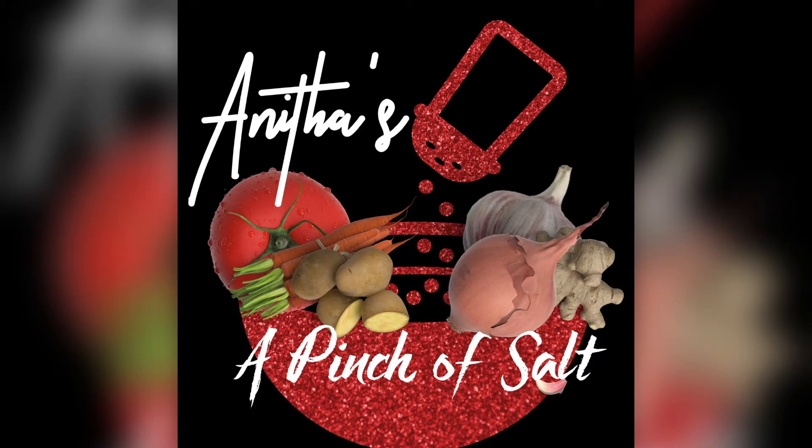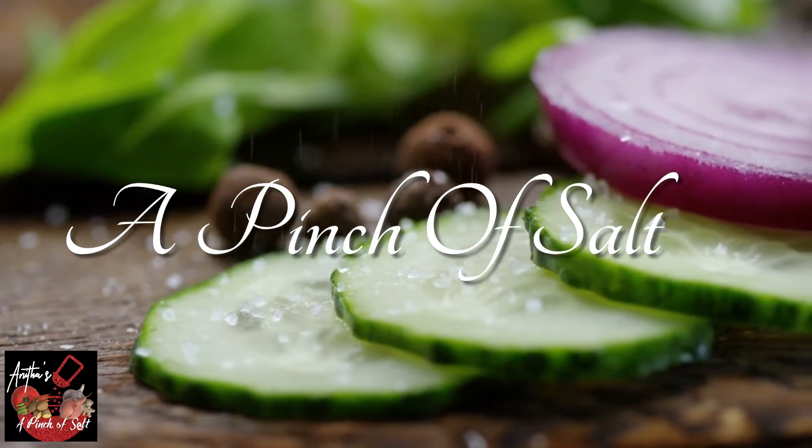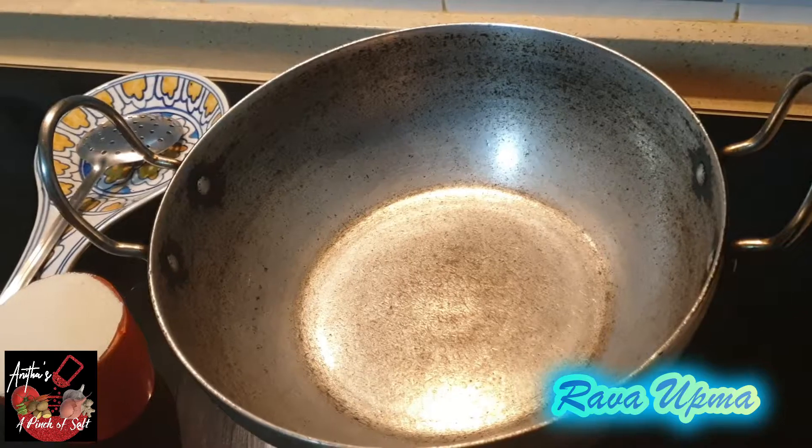Welcome back to Anita's A Pinch of Salt Channel. Friends, today we are going to see a dinner recipe. Rava Upma is a very different recipe — this is totally different.